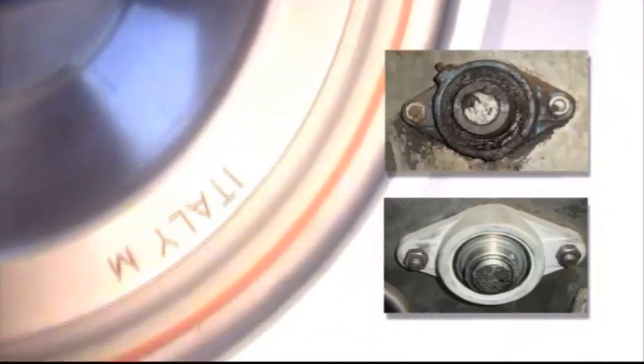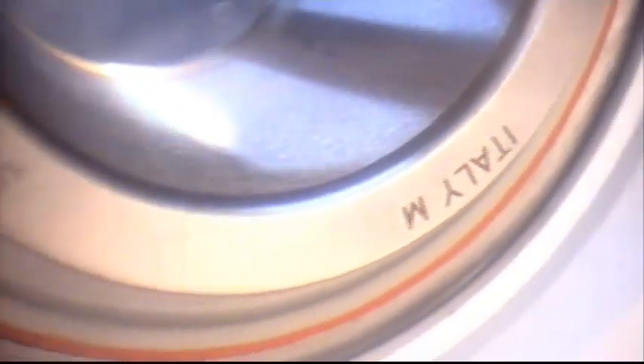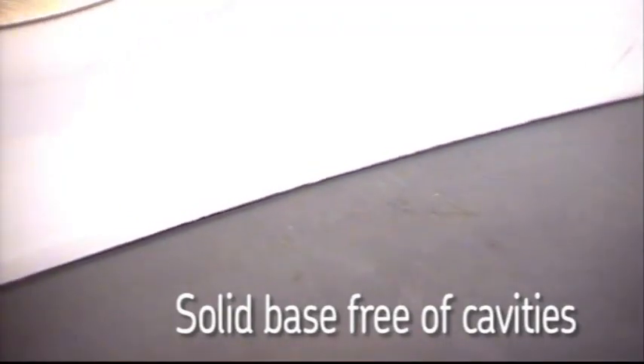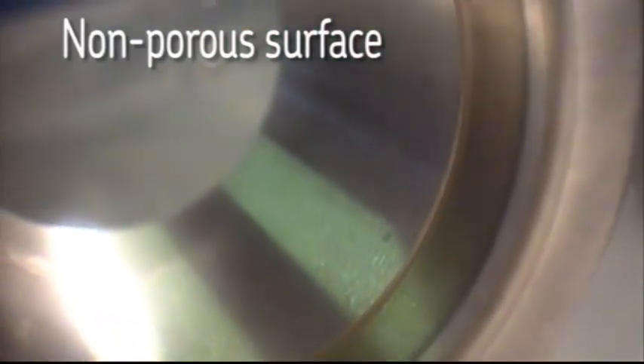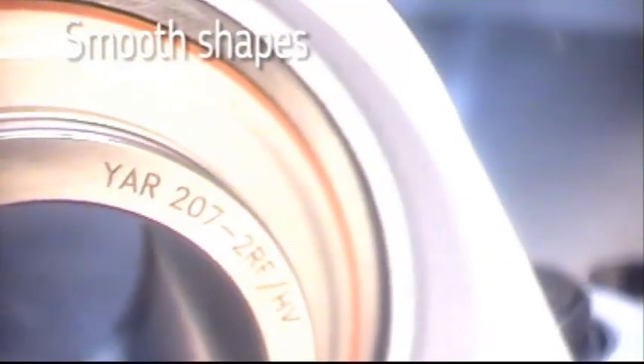SKF Foodline Y-Bearing Units are a maintenance-free solution. They are fully sealed and once installed, the units require no re-lubrication and eliminate the cause of excessive grease purge and its environmental impact. Hygienic design features include a solid base with no cavities for dirt and bacteria, a light gray color for easy visual inspection, a non-porous surface that resists accumulation of bacteria, and smooth shapes with deeply radiused corners for easy cleaning.